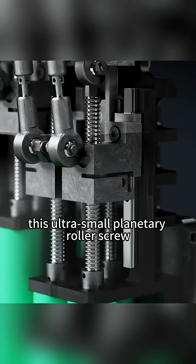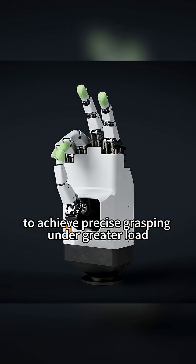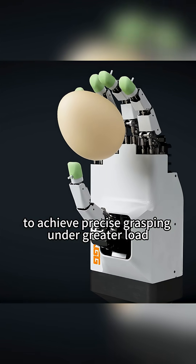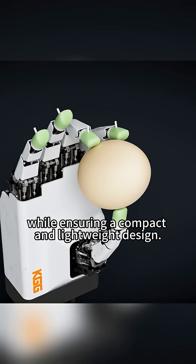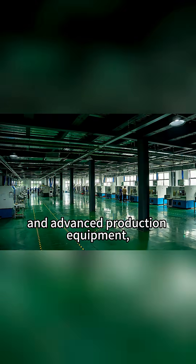Therefore, this ultra-small planetary roller screw can be used in the palm of a humanoid robot to achieve precise grasping under greater load while ensuring a compact and lightweight design. KGOG possesses strong R&D capabilities and advanced production equipment.